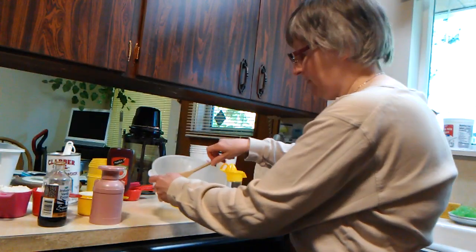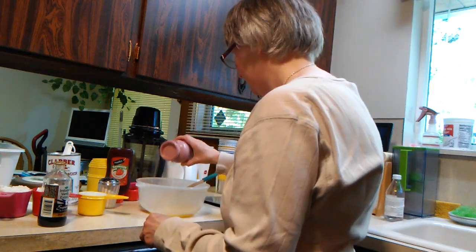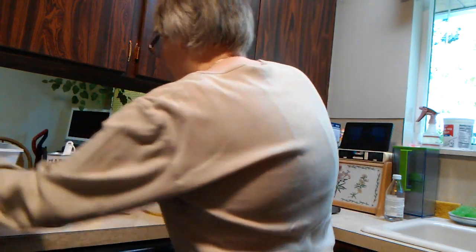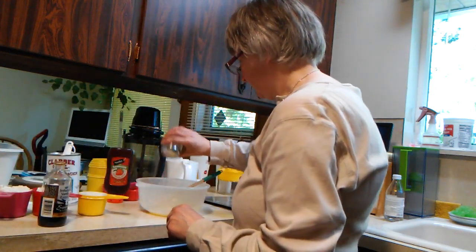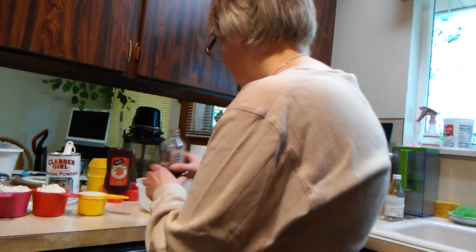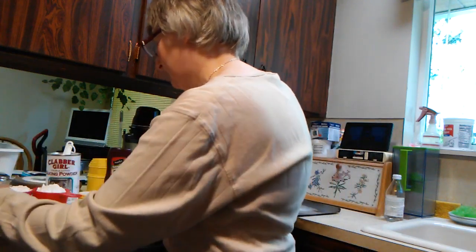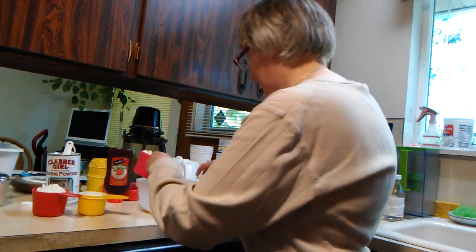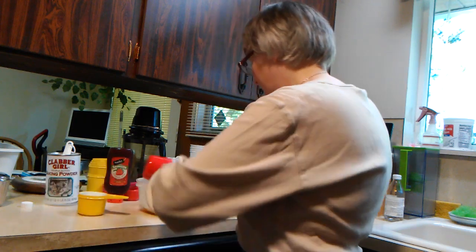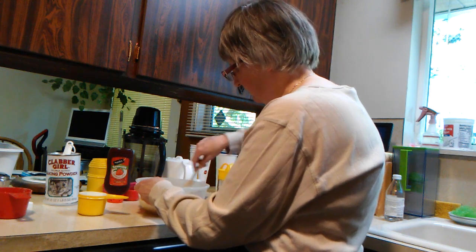After your butter has been melted, go ahead and add approximately 2 tablespoons of sugar, a little bit of salt, and a touch of vanilla, and 3 cups of flour. Go ahead and mix it up and mix it in.